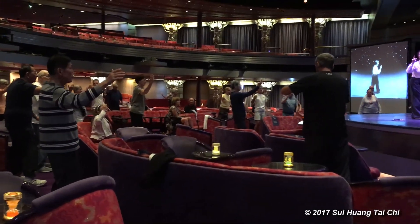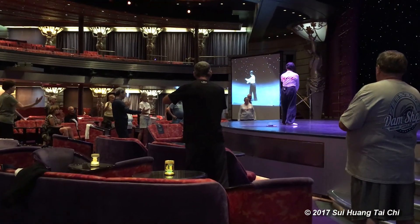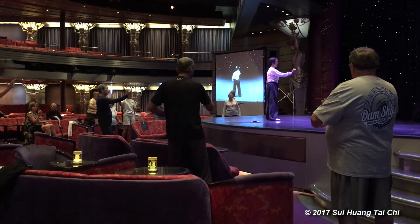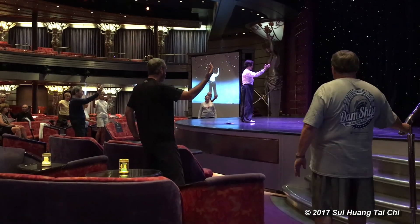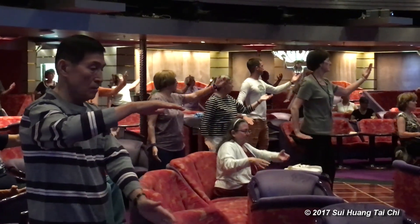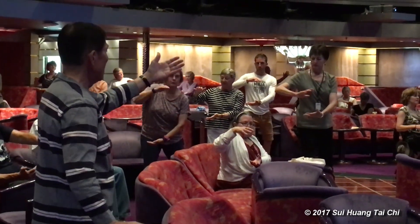Very good. And your attention following the hand goes up. When you come down, look down. The hands go out, and look up, following the hands. Very good. One more time — hold the board and pop the hands. Hold the ball. Pop the hands.